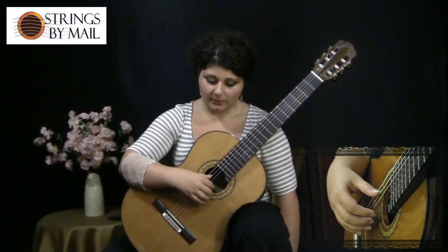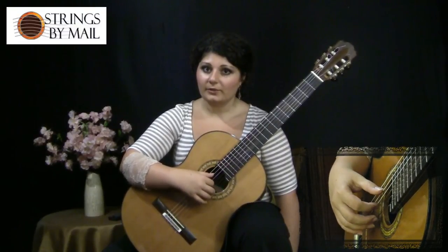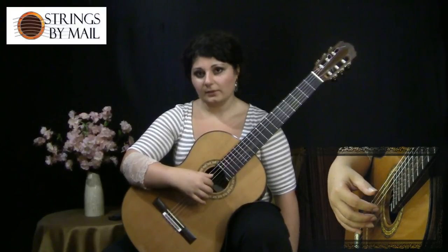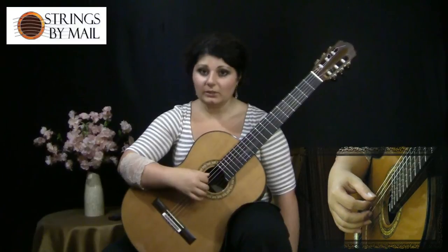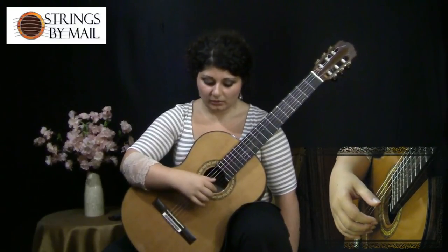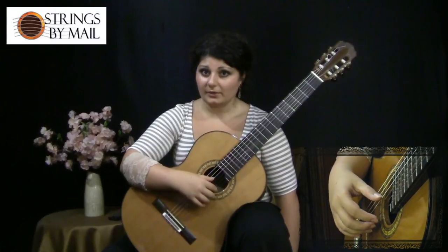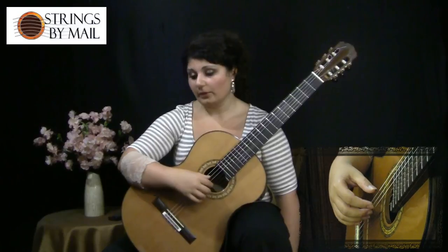You know that if your thumb is on the fifth string, then from experience you'll know where the first string is. Because if your thumb is always in the air then if your hand moves just a little bit, you might lose your place and not know what string you're on. So that helps with accuracy and knowing your place, especially when you're going to be moving your hand back and forth.